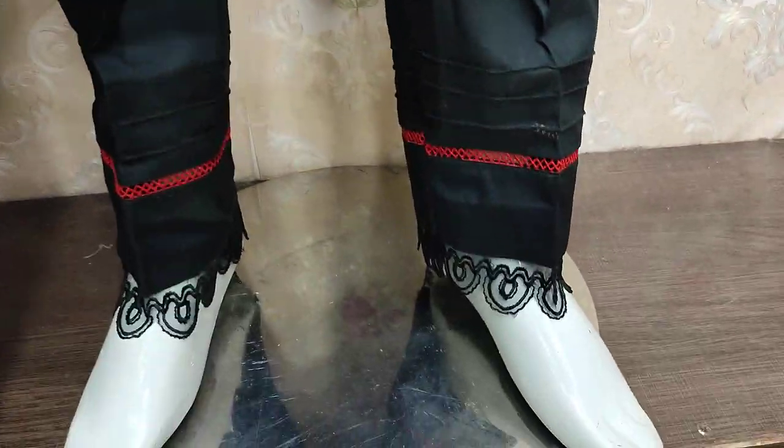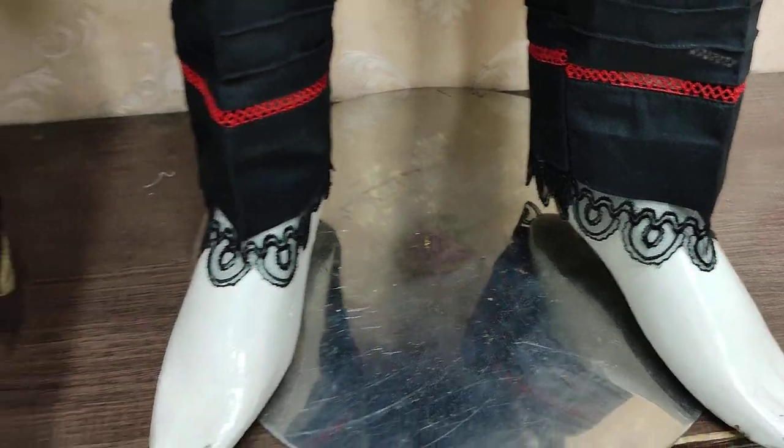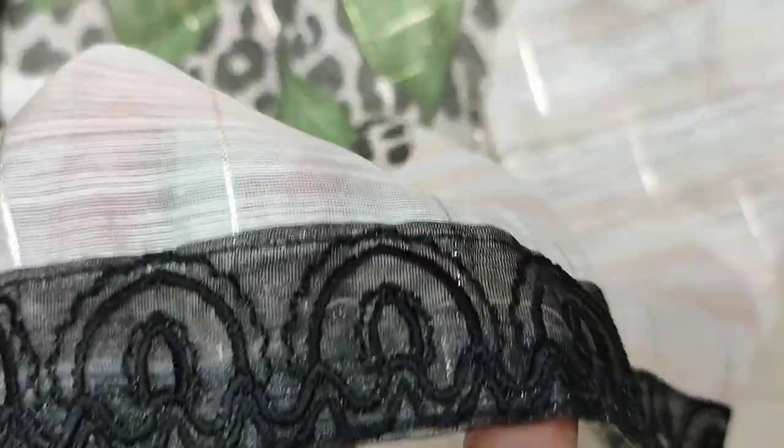I am going to show a new layout of the design. The upper part is at the top. The full set of the suit is ready.